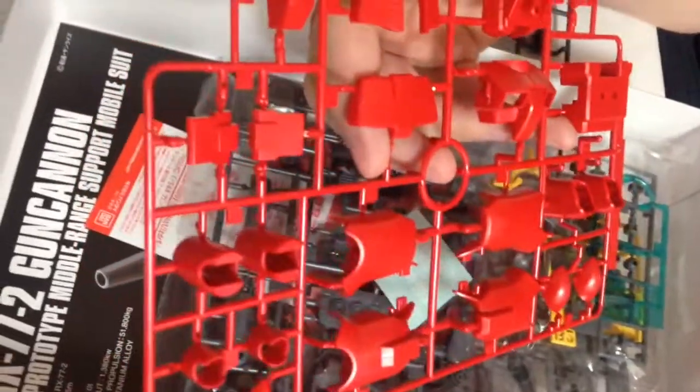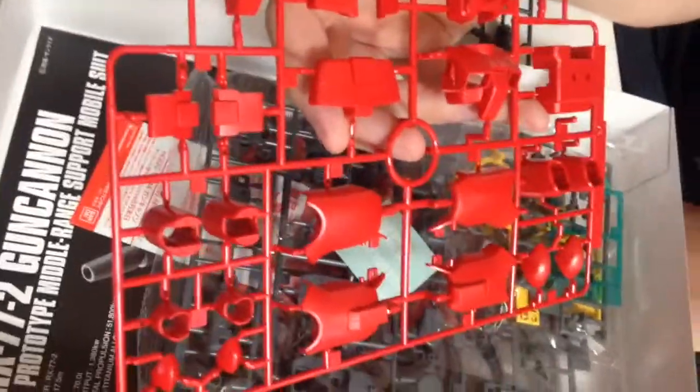Here we've got our hand pieces, our handguns, and our frame pieces. This red is lovely. It matches the RX-78-II, the new one. So this is definitely a real vibrant red injection molding color. Those pajamas will definitely stand out.